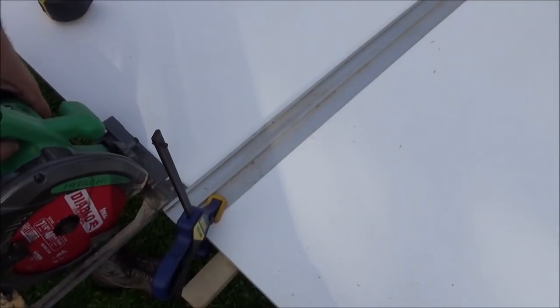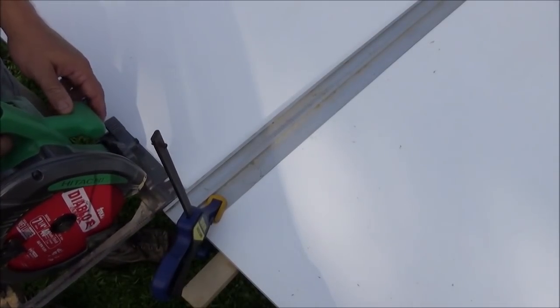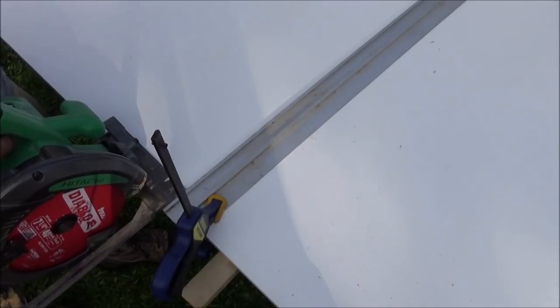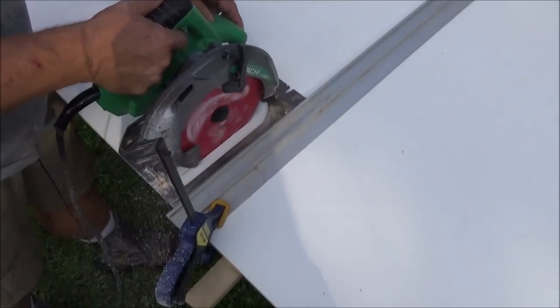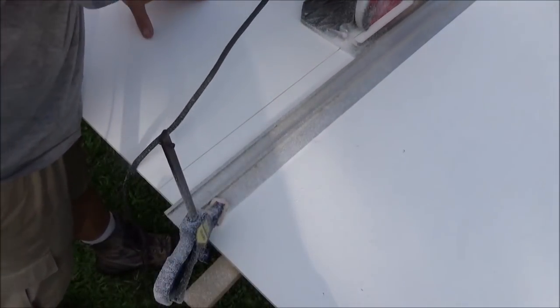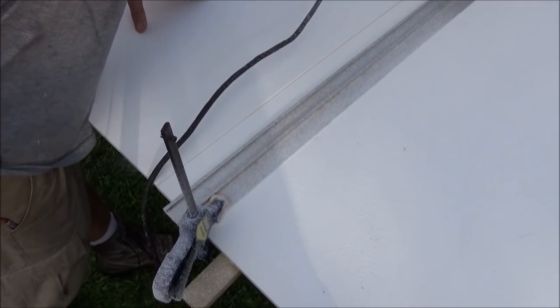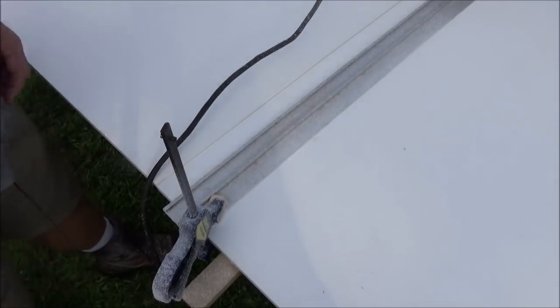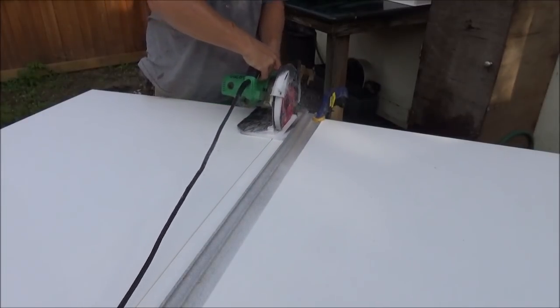We're going to keep the edge of our saw's frame right against that fence and smoothly cut across. We won't be able to reach all the way across, so we'll have to go to the other side to finish the cut. I held it in place until the blade completely stopped. That was a perfectly straight and smooth cut on our first piece. Set up again — we only have one more cut and we're done with the cutting.